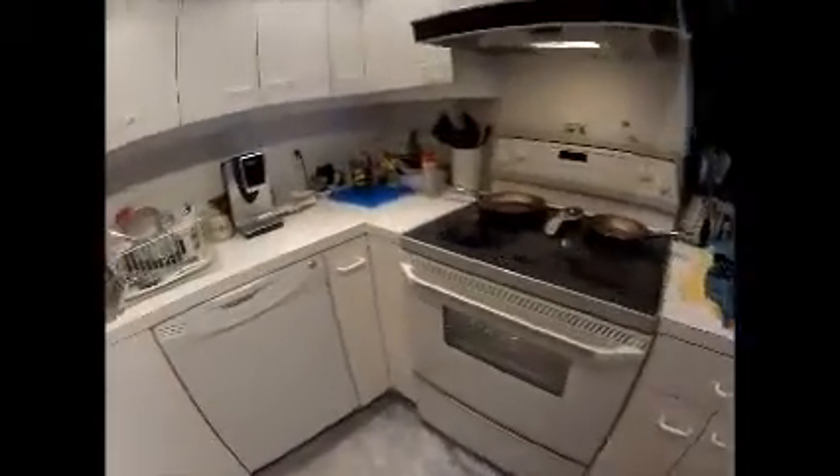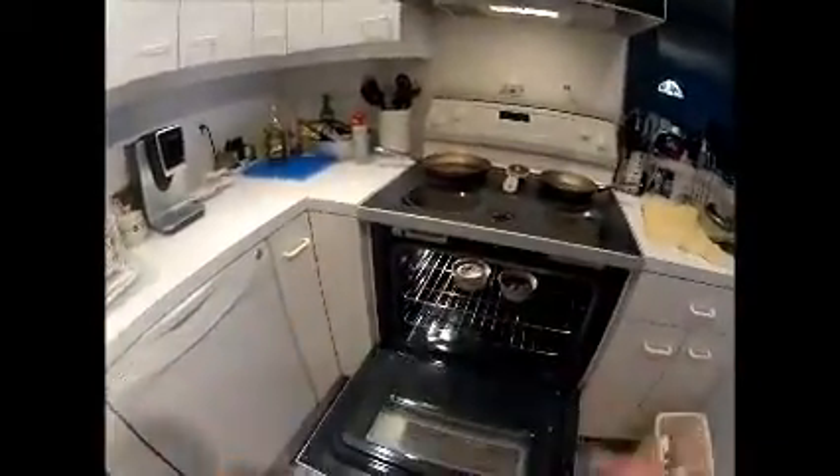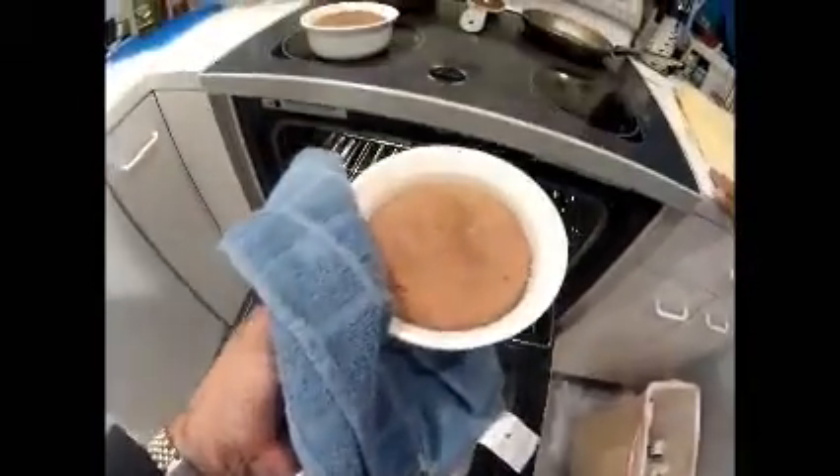We're ready. Let's get this stuff out of the oven. Look at that baby. Let's see how we're doing here. Oh man, that just looks scrumptious.